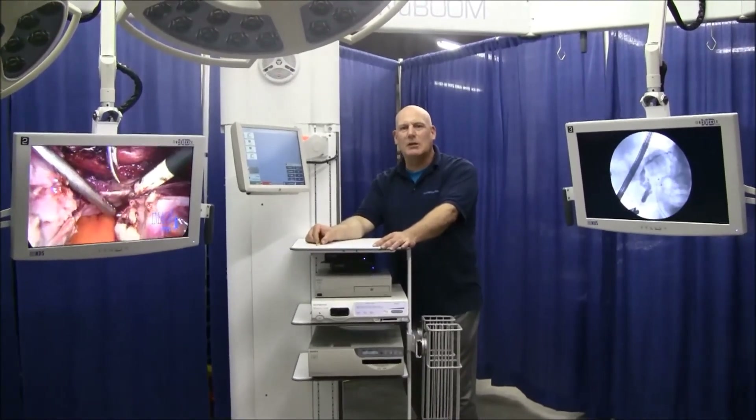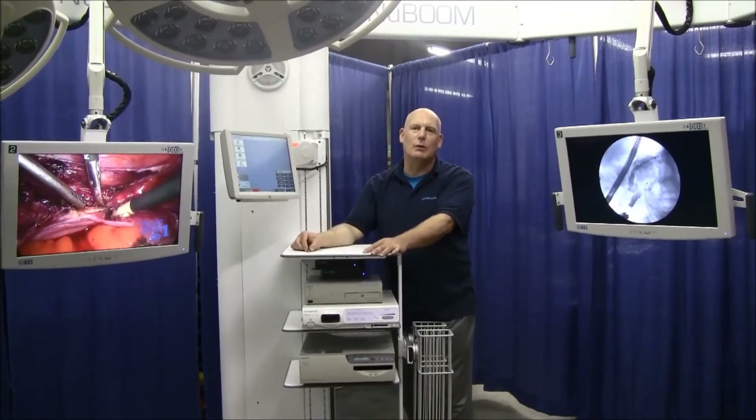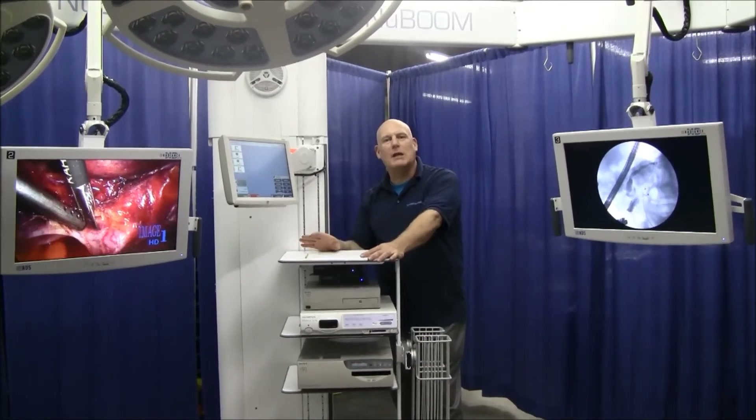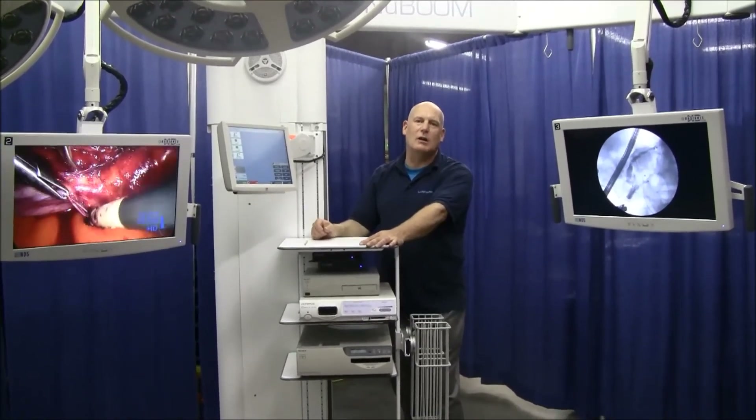The NewBoom is a visual display management system that converts any room to an MIS or procedure room in a constructionless, two-day installation. Minimal downtime. Saves the facility hundreds of thousands of dollars in lost revenue.